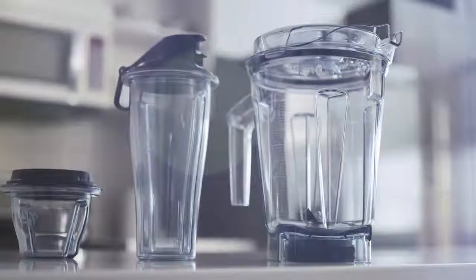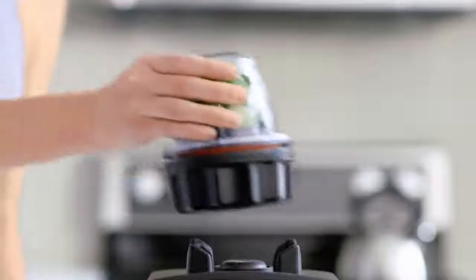Vitamix is the first to offer a complete system of containers with wireless connectivity. That means the machine reads each container and automatically adjusts blending times.